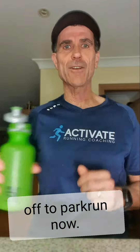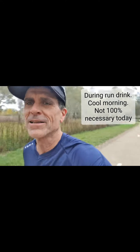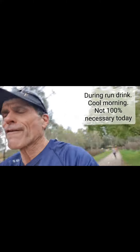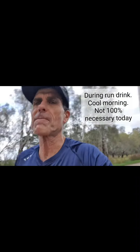Park run in about an hour's time. Here we are during park run — probably a k and a half to go. In my zippered pocket I've got the fuel belt bottle. Time for a drink. I'll finish that in a few minutes. But there's my during-run hydration.